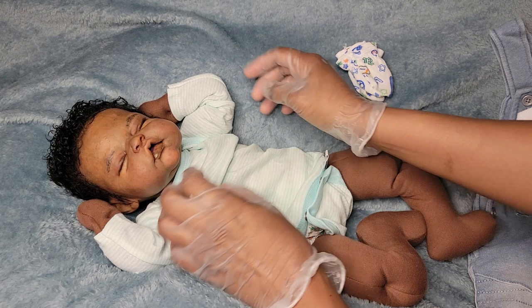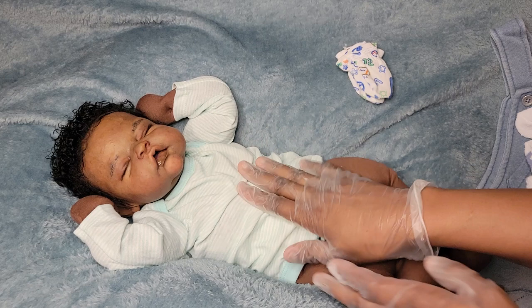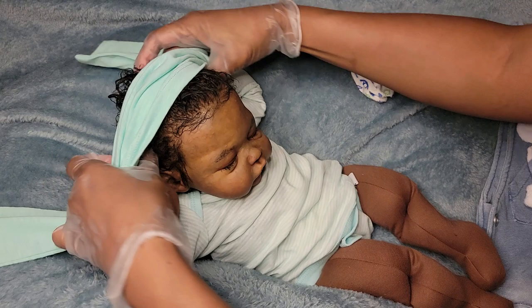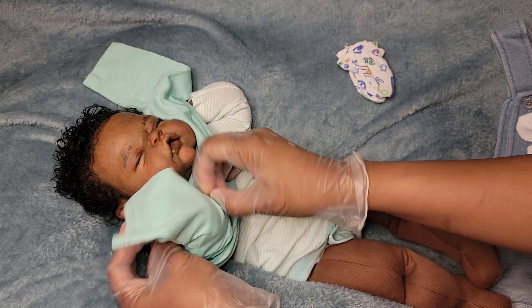It's kind of big on him — it's a newborn size but Gerber stuff sometimes runs big. I bought a newborn size in this Reggie body but it seems like his clothes are a lot big. I'm hoping this shirt's okay. It looks big, but I'm still gonna put it on because I like the colors — I think they look really nice on him. I love colors like this.